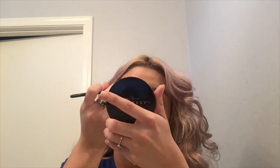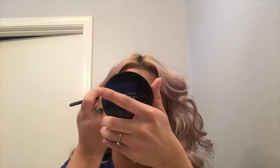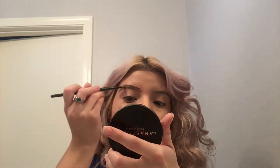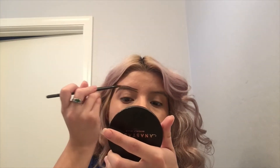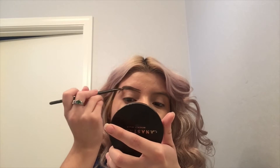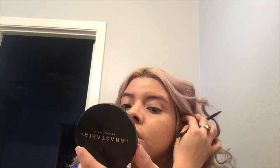I couldn't find my Anastasia brush but this elf brush is actually a little better for drawing my brows. I'm just underlining my natural brow shape and filling it in with the pomade. Then I'm going in with the spoolie, cleaning my brow up by brushing it up and down, and then starting on my other brow.